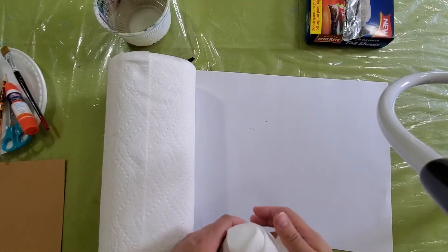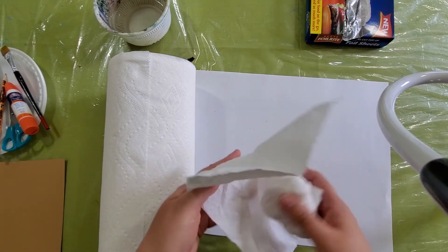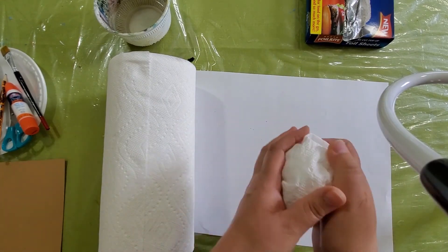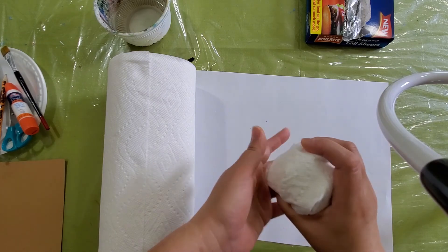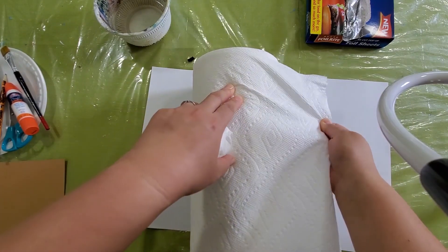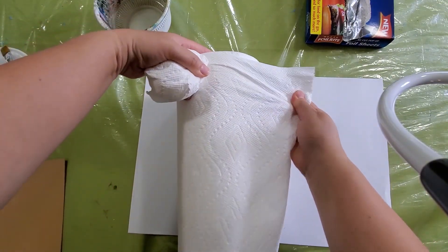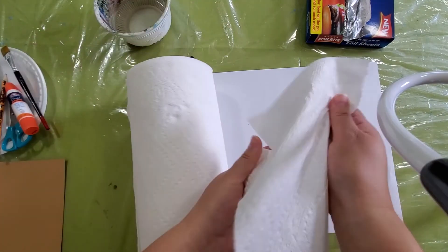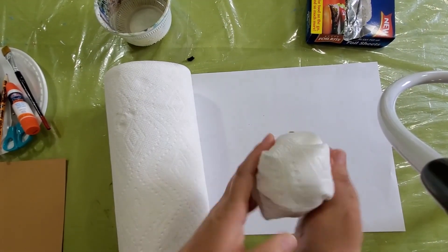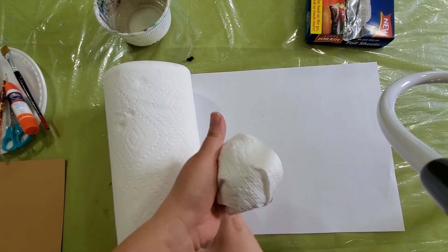I'm going to start with the ice cream part first. I get the paper towel and I'm making a bowl with a paper towel the size I like — almost like a half paper towel. And this is the size that I like.